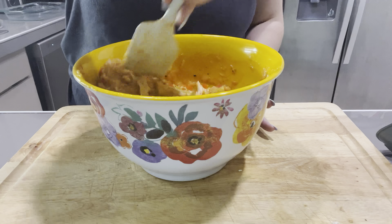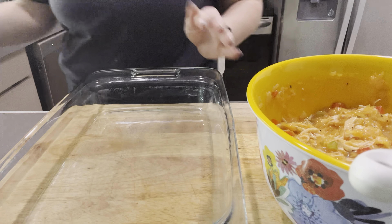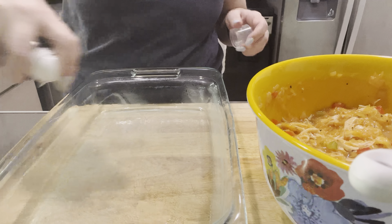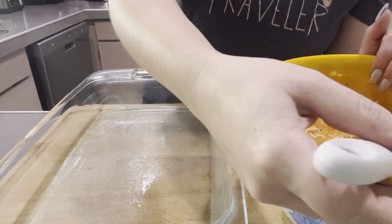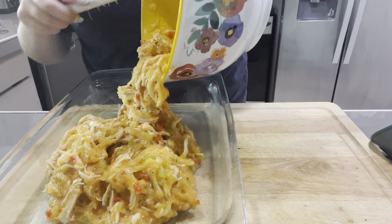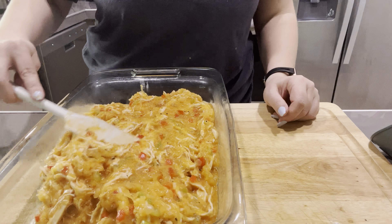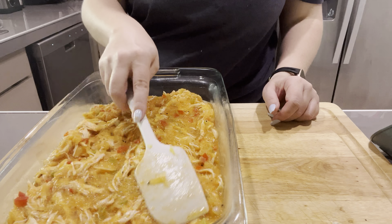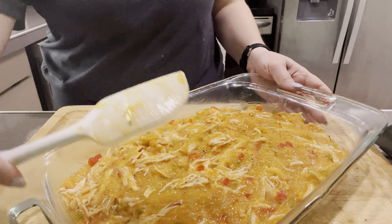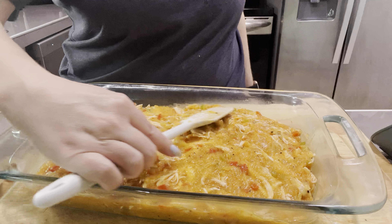Get your 9x13 container ready, spray it with a little oil so nothing sticks, then pour the mixture in. This is going to bake for 30 minutes at 400, then broil for 10 to 15 minutes to get the top nice and golden. The smell in the house once this was baking was divine.